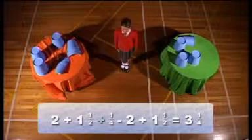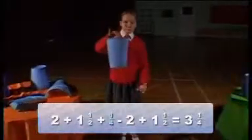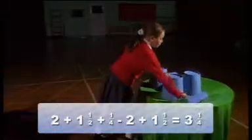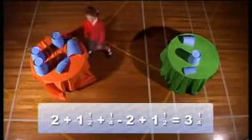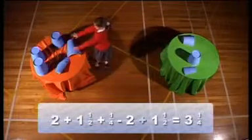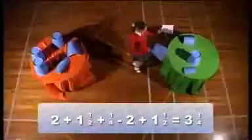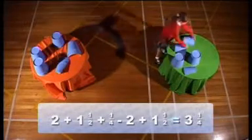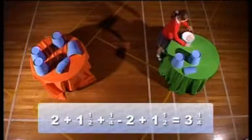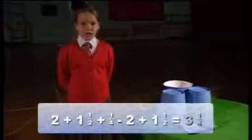Add a quarter. Add a quarter. One and a half. Equals. Gemma is gluing the parts of the cups together to see how many she has. Three and a quarter.